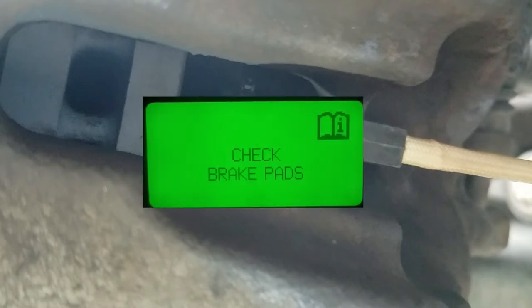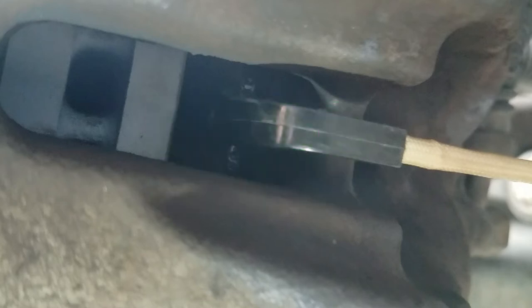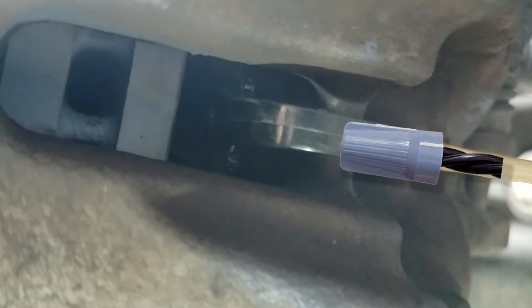If the brake pad light is annoying you while you wait for your parts to arrive in the mail, you can cut the old sensor and wire the two wires together, bypassing the sensor and turning the brake light off.